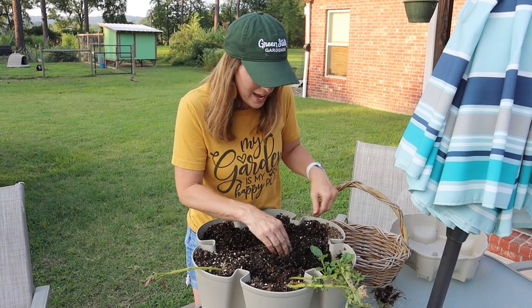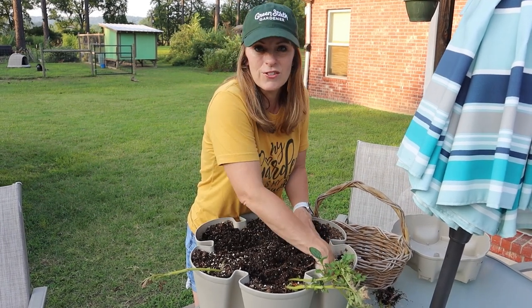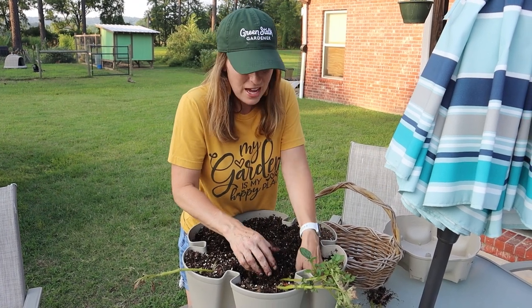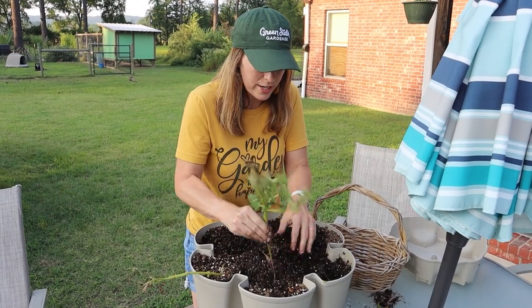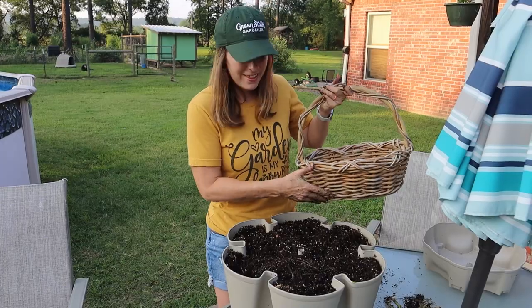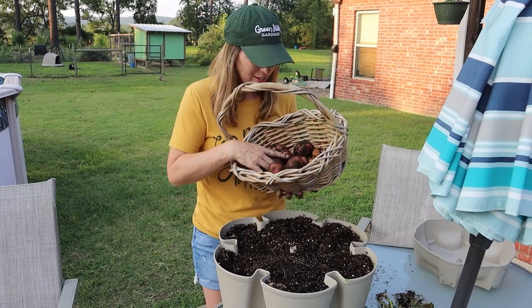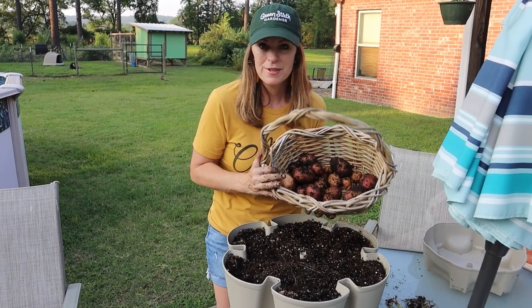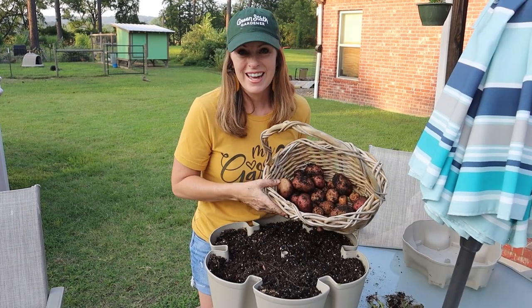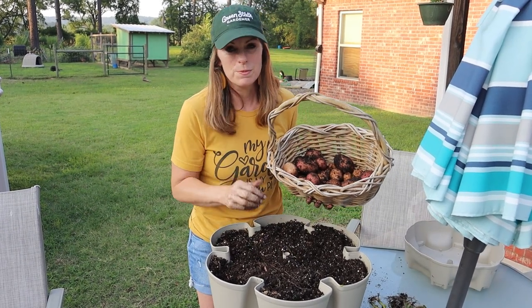That's totally the natural way of the potato, so don't feel like if you do this for the first time that you're losing your potato plant necessarily. If it has run its course and it's ready to harvest, that's the sign — the foliage starts dying back. Okay, I think I got them all from that tier, and this is the amount of potatoes I harvested from the top tier. Now let's go check out the second tier and see how those potatoes did.